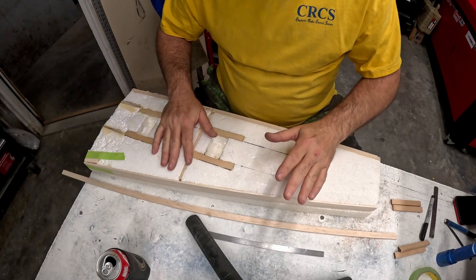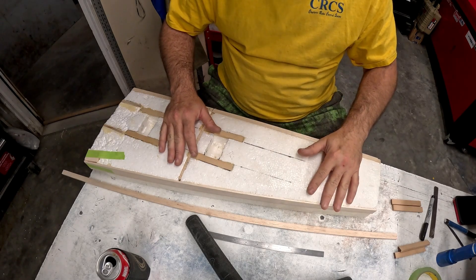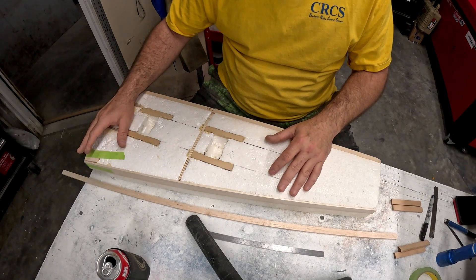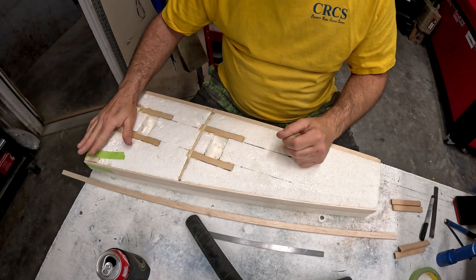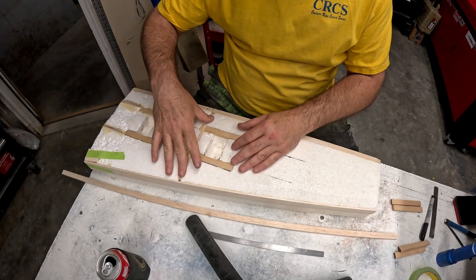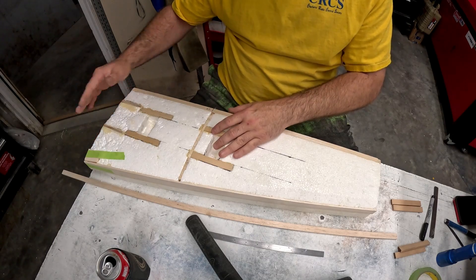We're back with our new replacement foam core stab. I showed you earlier how to sheet one side of it. It's now been about 12 hours, it's fully cured. I've taken all the sandbags off, sanded the balsa wood edges flush, and also went ahead and installed the balsa wood block here in the root for the anti-rotation and the attachment rod. Typically I would not do this early on, but in this instance I need this block installed so when I glue in all the structure for the stab tube sockets and their support ribs, I don't have to worry about not having something in place.